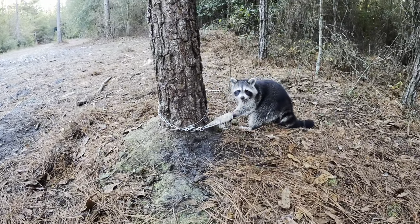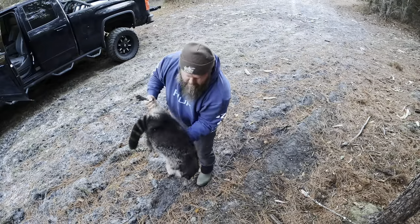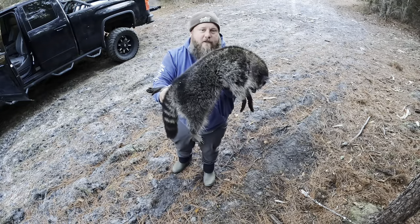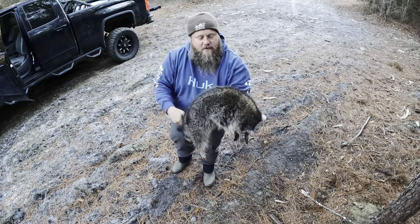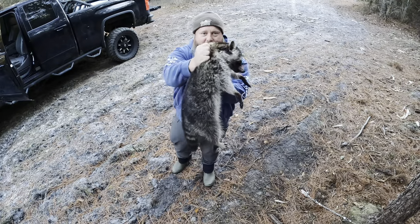Trap worked perfectly, did exactly what it's supposed to do. We got our first coon — that's my first coon ever trapping on my own, I'm pretty stoked. We're gonna dispatch him humanely and quickly. That's my first coon trapped. He's got a nice pelt on him, I think I might even skin this one.